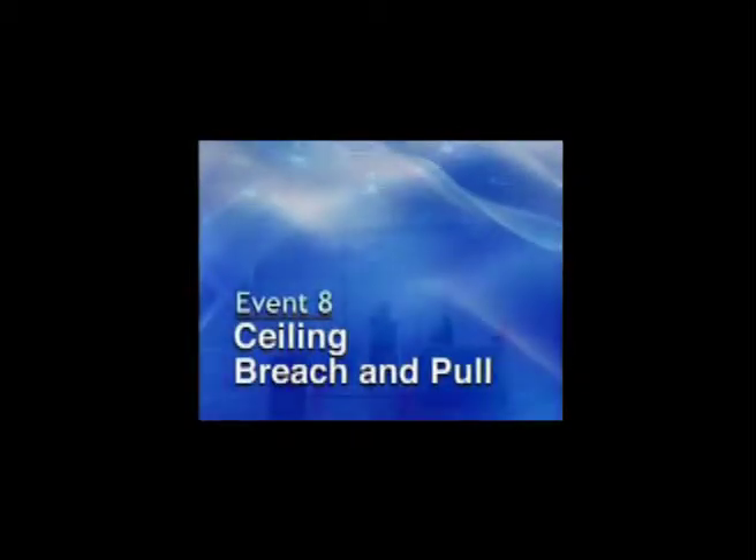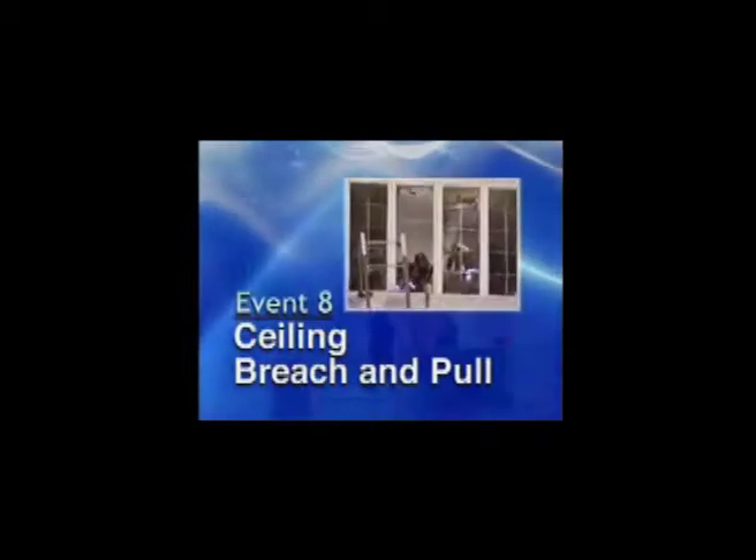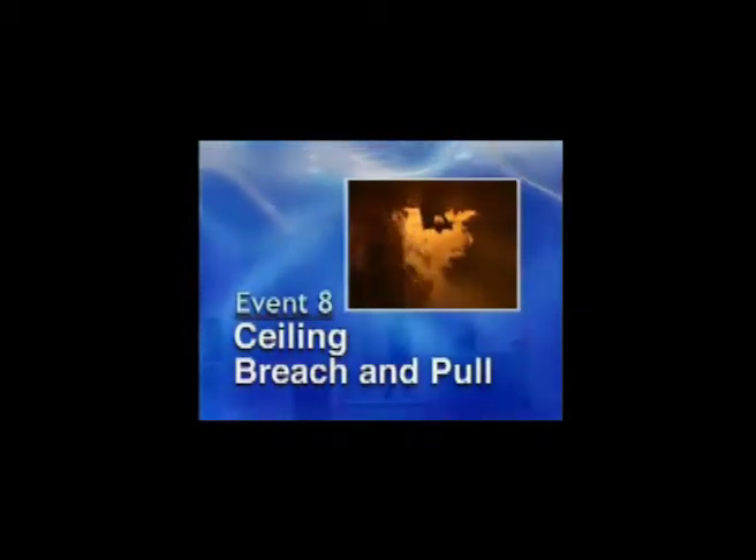Event 8: Ceiling Breach and Pull. This event is designed to simulate the critical task of breaching and pulling down a ceiling to check for fire extension.